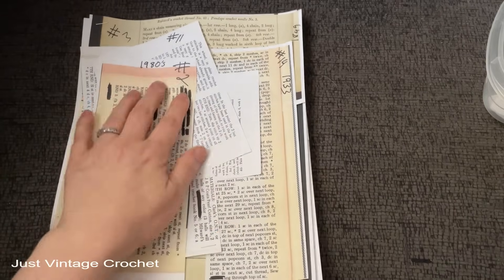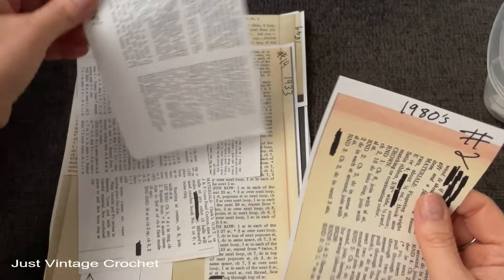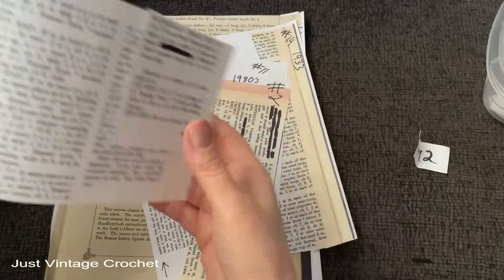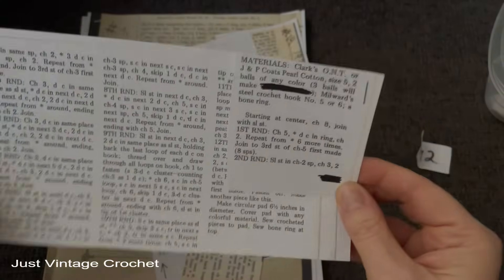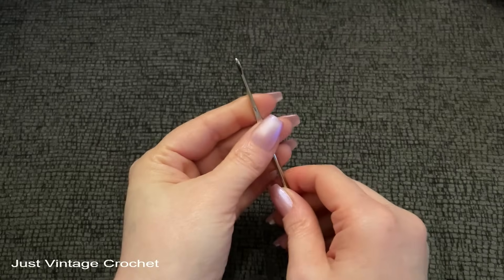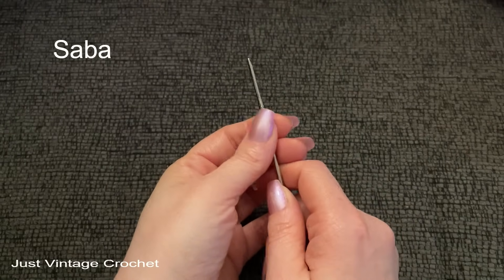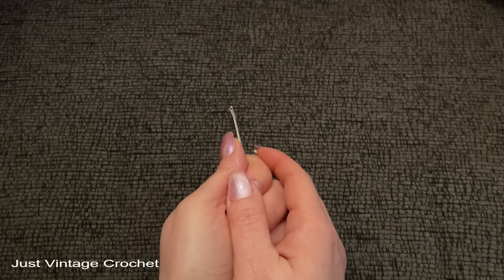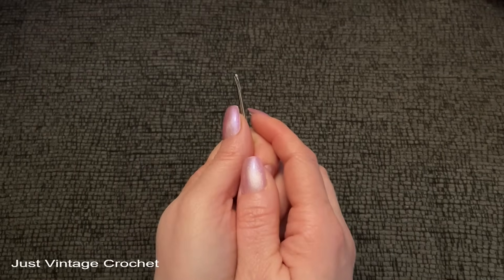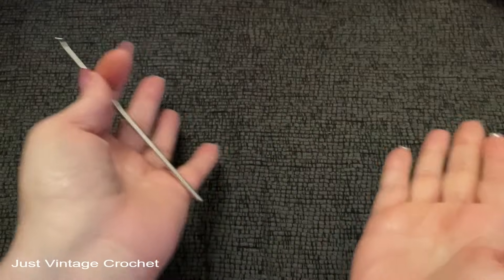Number 12! This one comes to us from the 1940s. I'd like to start today's video with a very special thank you to Sabah — I hope I'm pronouncing that right. Your name will be right here. Thank you so much for buying the coffee and for the extremely kind and thoughtful words. And now for today's mystery.